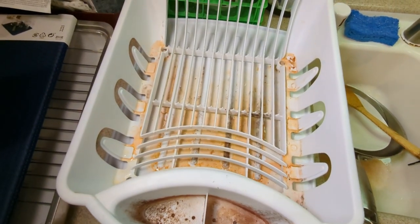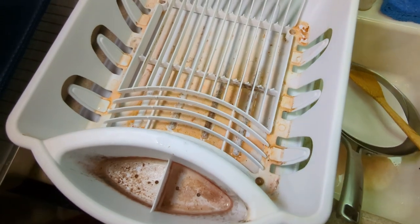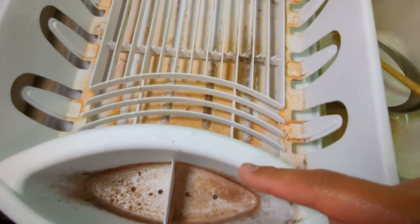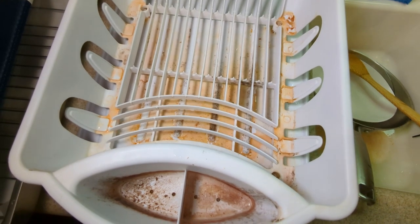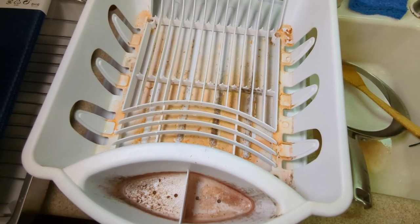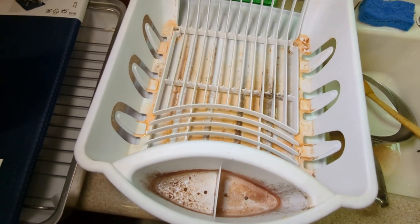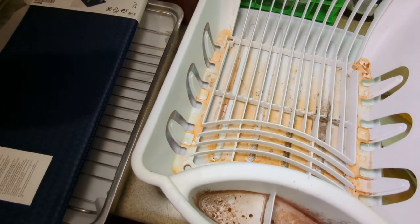Take a look — this is our dish rack. We bought this eight years ago and there's no way for us to really clean it up. I even threw the whole thing into our dishwasher and it just doesn't work. I've been looking for alternative solutions, and the KitchenAid dish racks from Costco